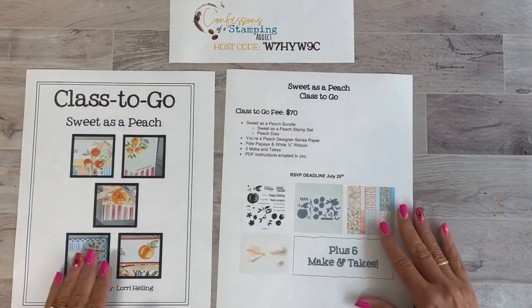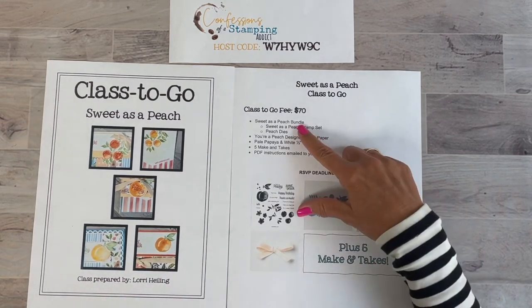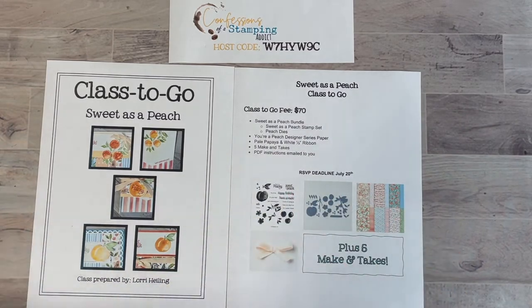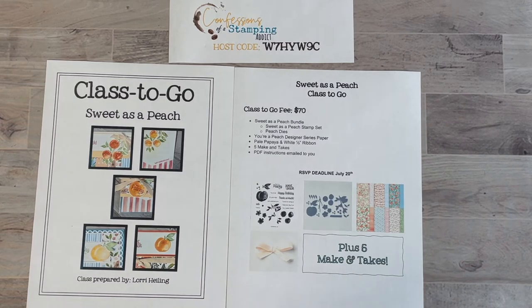You are going to receive five make-and-takes in this one, and the Class to Go fee will be $70. Here's everything you'll receive: the Sweet as a Peach bundle, the You're a Peach Designer Series Paper, the Pale Papaya and white ribbon — it's really pretty, about a half inch wide — five make-and-takes, and the PDF instructions emailed to you. The RSVP deadline for this class is July 20th. If you already have this bundle but want to get in on the make-and-takes, you can substitute another product or group of products of $36.75 or more.